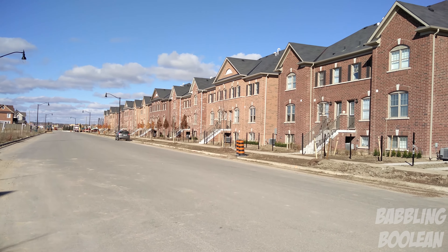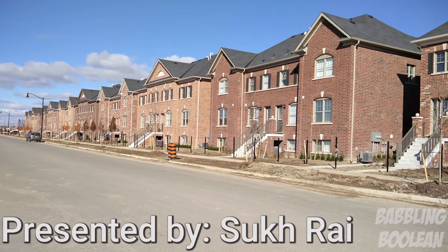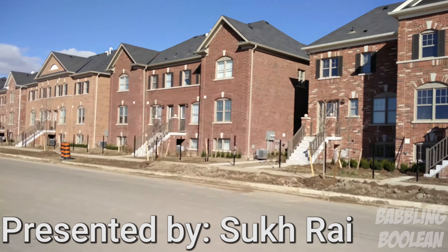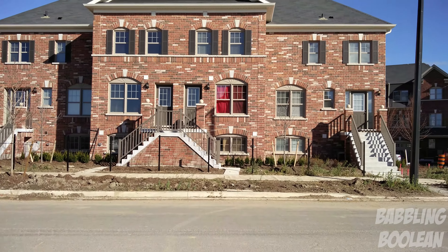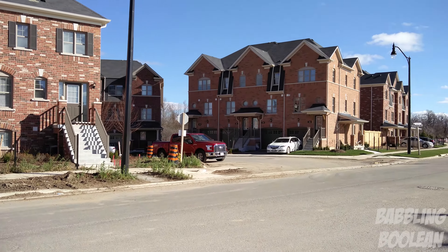Hey, what is going on guys? This video will be providing you some sample pictures and videos taken with the OnePlus 2 cameras in good lighting conditions and low lighting conditions. The audio you're hearing is still being recorded with the OnePlus 2, but I did it indoors just because it's windy outside — it's fall — so I decided to do this indoors, but it's still from the OnePlus 2 camera; I just cut the audio.